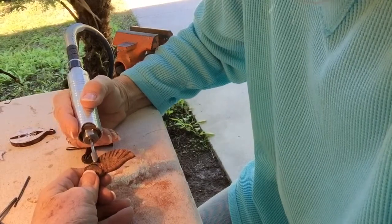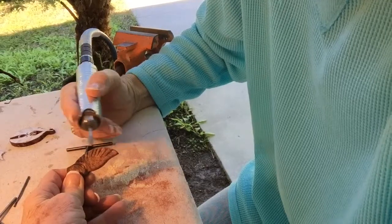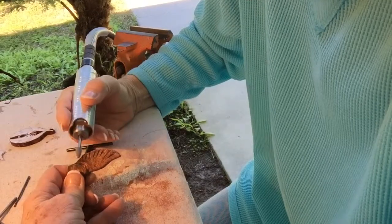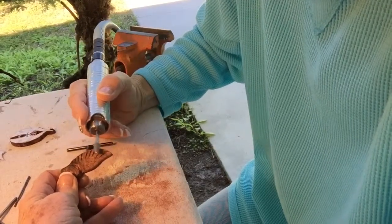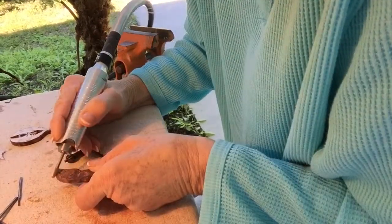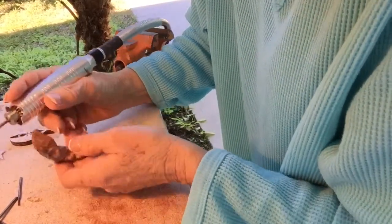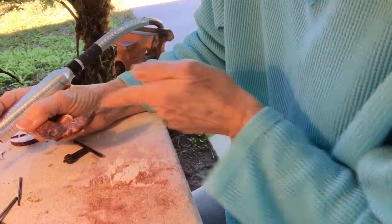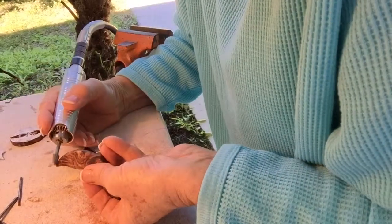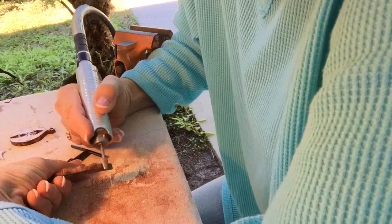And some off of the feathered edge down here. Now I have to watch out, because as I've done that I've taken away some of the individual cuts in the feathers, so I will actually have to bring those back again.